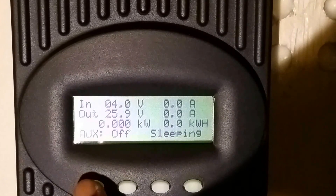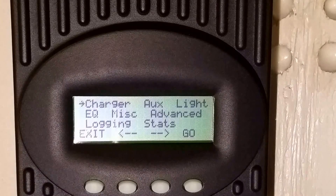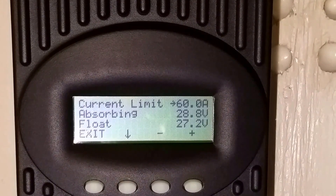Go to the soft key — the first one on your left corner — push it and you're going to see the charger. Push 'go' on charger. The OutBack has the default settings for 60 amps, since this is an FM 60, so it's on 60 amps right now. But you have to go with your battery manufacturer's recommendation.